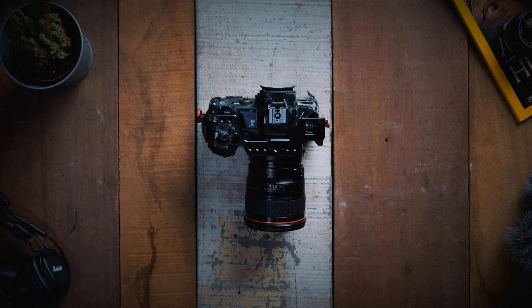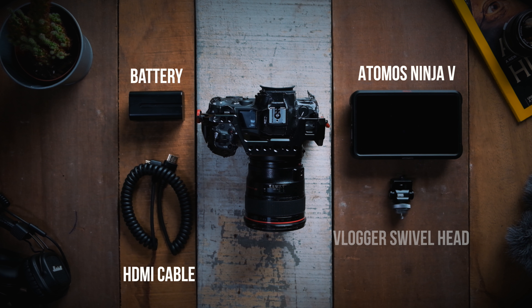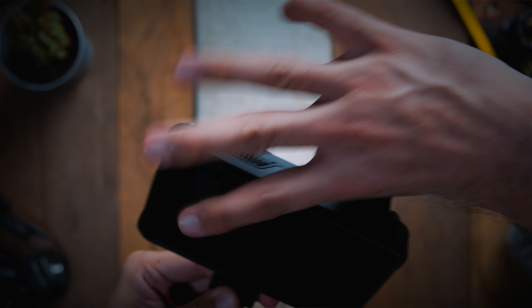For this hack, you would need these few things. Besides the EOS R5, which is pretty much obvious, you would need an Atomos Ninja V and an HDMI cable. The rest are entirely up to you, but I use them just to rig it up onto my small rig cage a lot easier, so I'm always ready whenever I need to do this workaround.